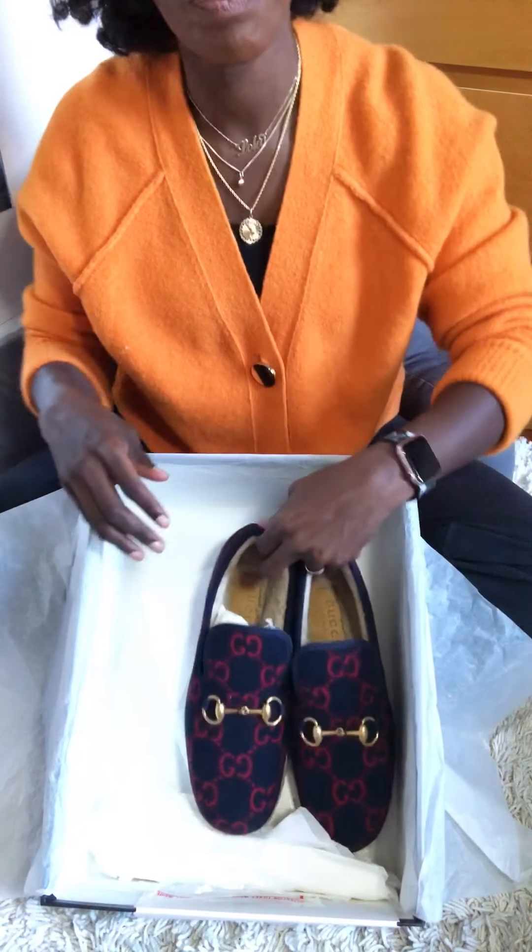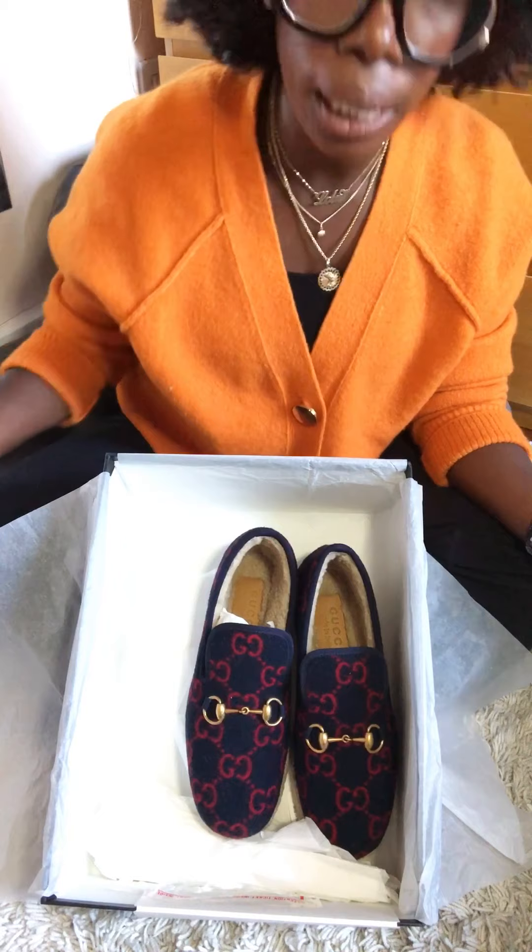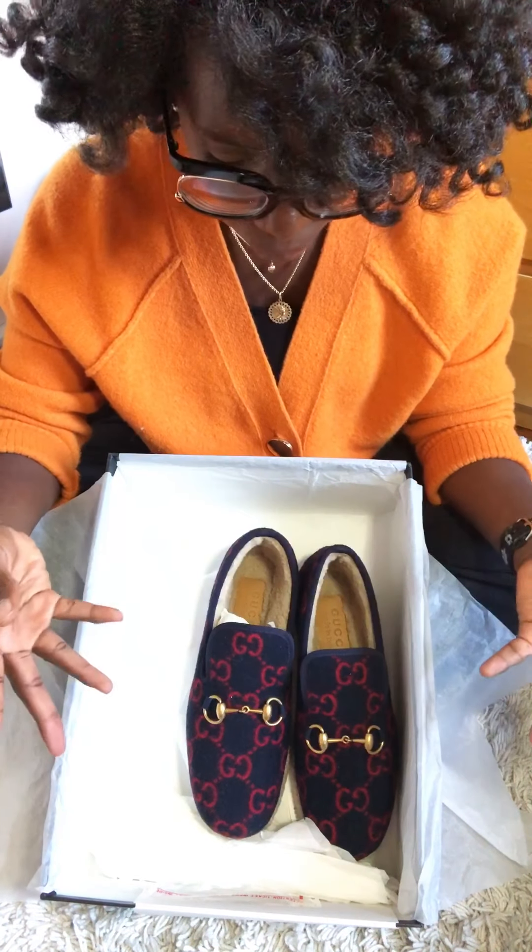This is pretty close to what comes in boxes when I purchase directly from Gucci. These are called the Gucci Fria loafers and they are actually from the men's section.